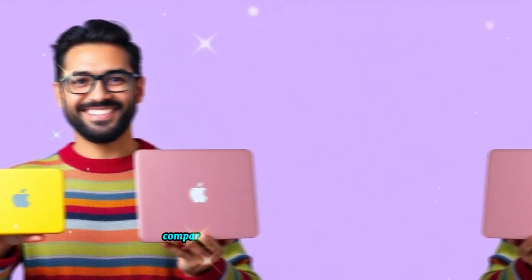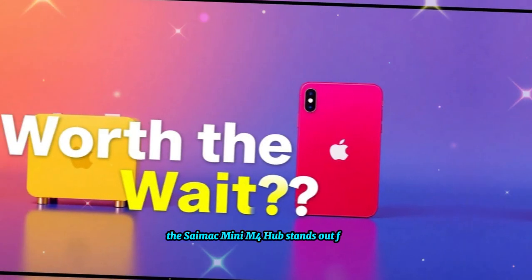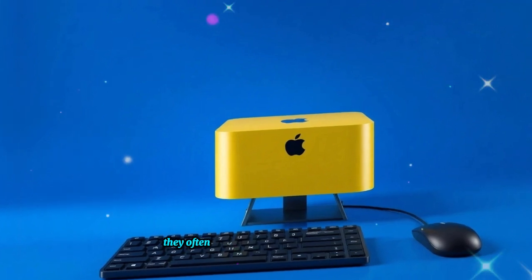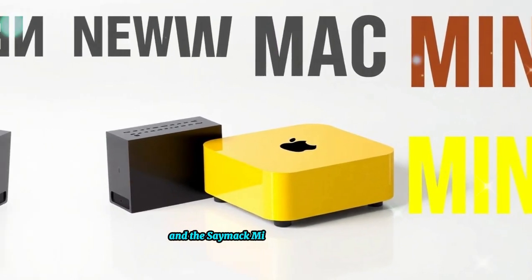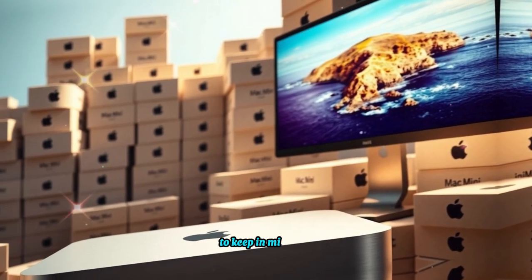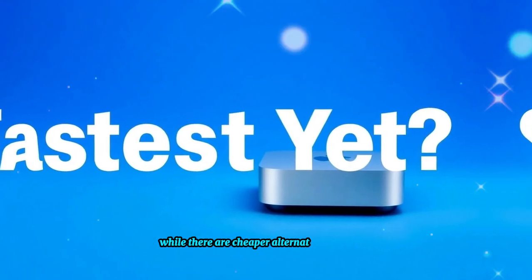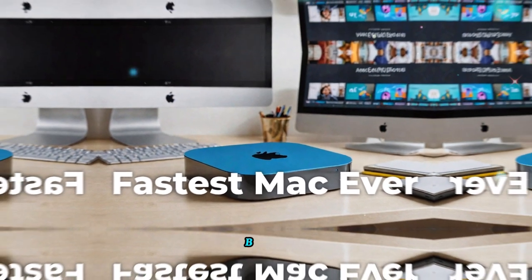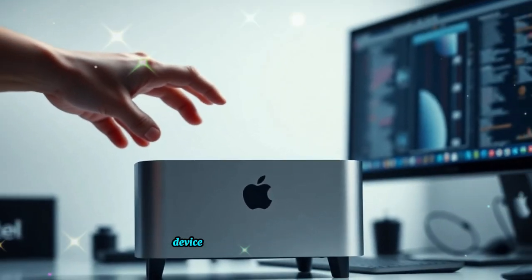Compared to similar products like the Anker PowerExpand Elite or the AI USB-C Hub, the SAI Mac Mini M4 Hub stands out for its seamless Apple integration and premium build quality. While other hubs may provide similar features at a lower cost, they often fall short in terms of performance, reliability, and compatibility with Apple devices. The primary drawback is its premium price point, and users with heavy reliance on older USB-A devices may need an additional adapter.